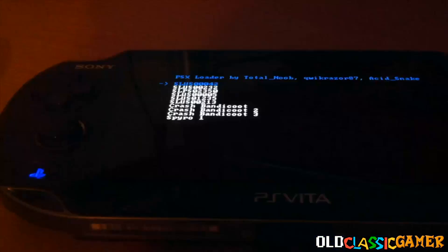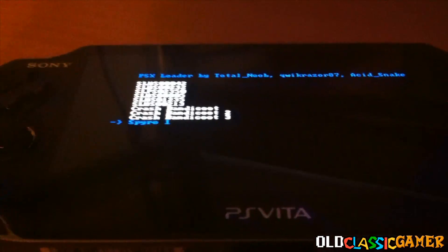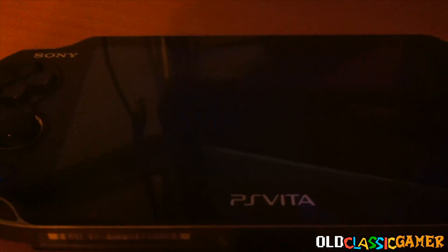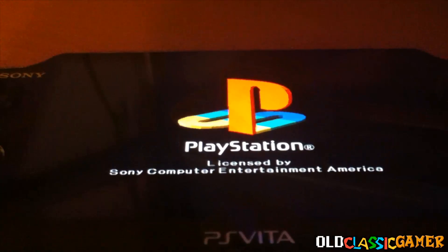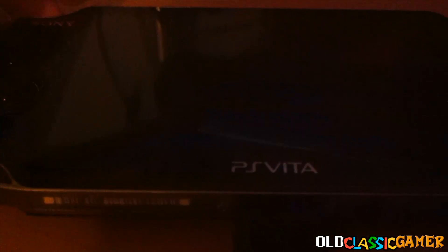And we can see we're in the secret menu. From here we can select Spyro 1, which is transferred. Wait some time and we're ready to rock. You can guys see — Spyro 1, fully playable on Vita.